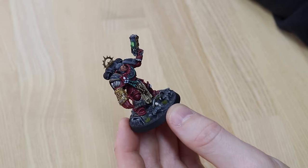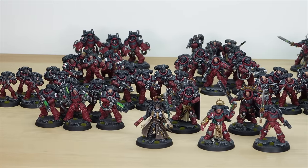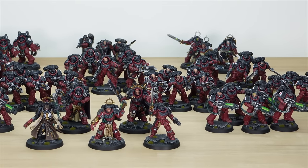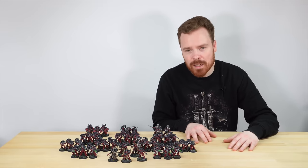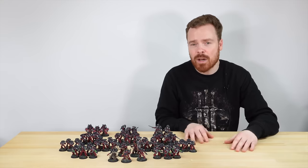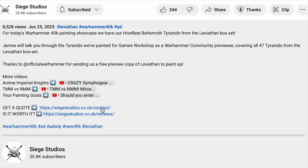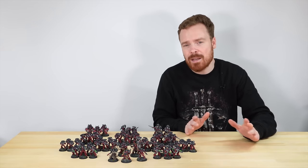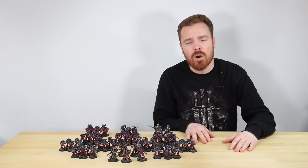James has done a phenomenal job on this project. Thanks for watching this video — I do hope you like this showcase of this Flesh Tearers army. It's been an absolute honour to show it to you and I really do not want to see it leave the studio. If you're interested in a commission of your own army, be it a Flesh Tearers one or something different, do not hesitate to go to our website, which is linked in the description. Complete the contact form to get a quote for your project. From all the team here and myself at Siege Studios, a massive thank you for watching — I'll see you very soon on the next one. Take care.